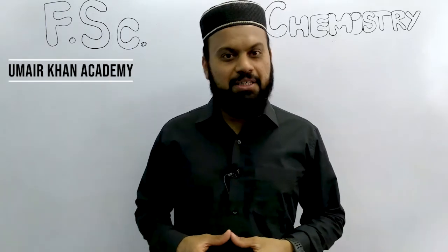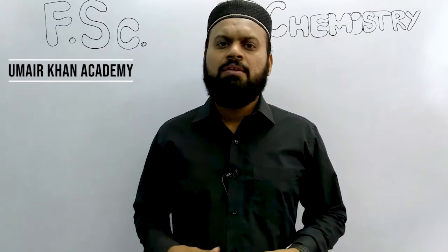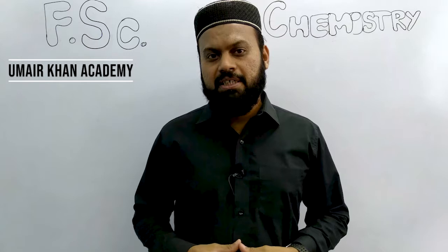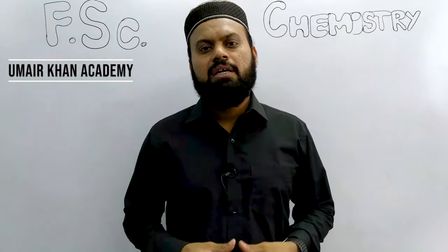Assalamualaikum dear students, how are you today? You will be fine, I hope so. Today we are going to start a new lecture series on FSC Chemistry classes. There were many students who wanted to do this.